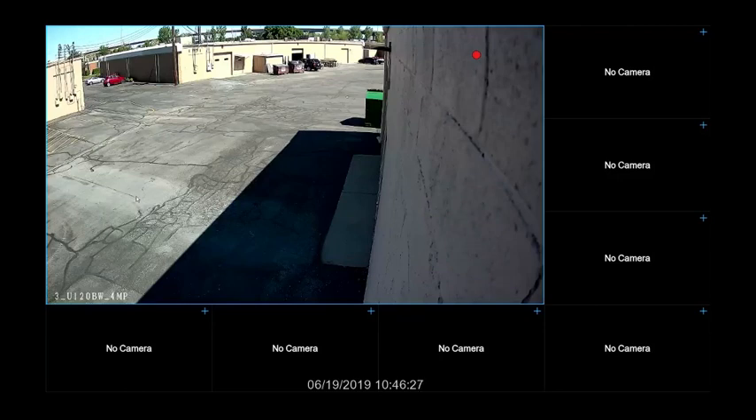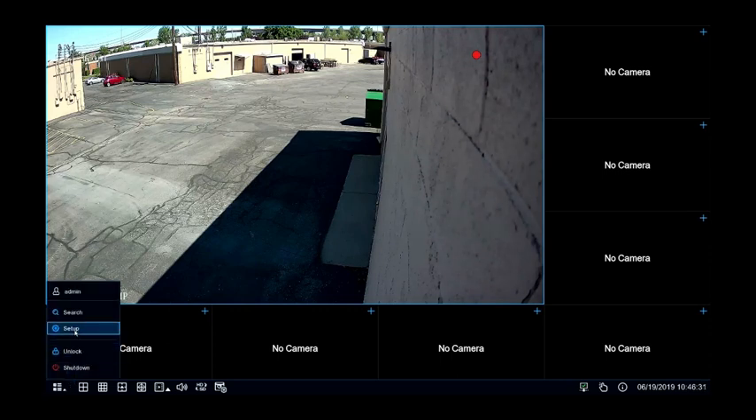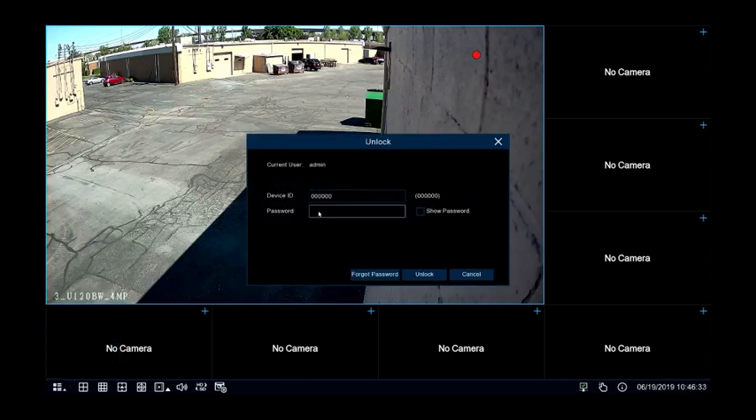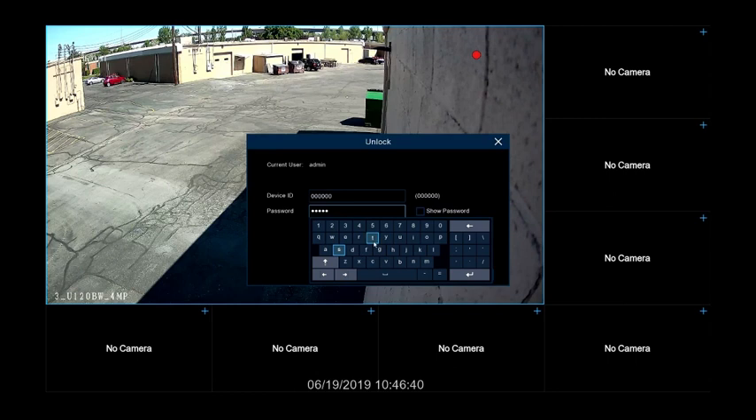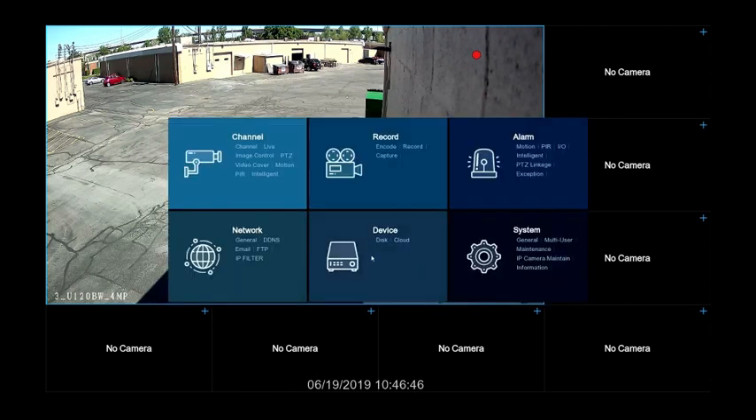To format the hard drive on your ProView NVR, click on the icon in the lower left-hand corner and select Setup. You'll need to log in with the NVR's current password. Once the menu is open, select Disk under the Device category.